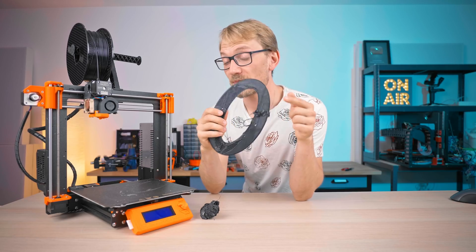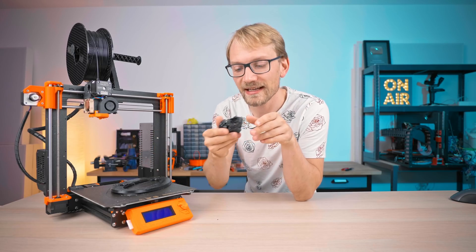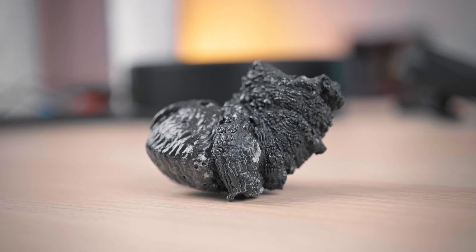This side started lifting up, so eventually it got caught, got knocked loose, and the hotend was kind of encased in this mysterious, beautiful kind of blob thing.